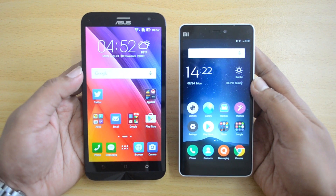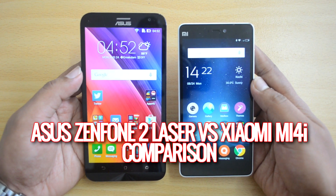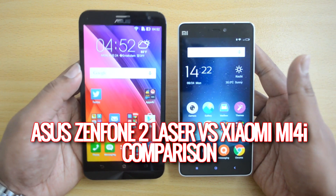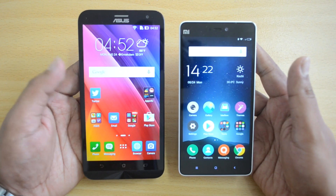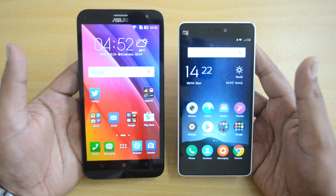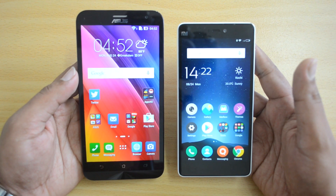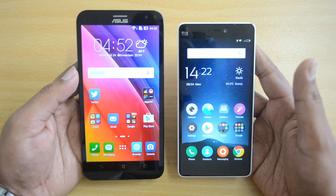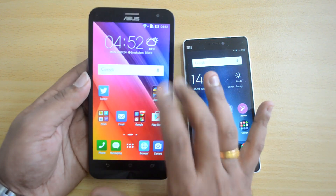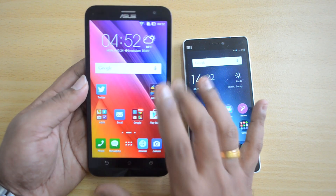Hello friends, this is Nirmal here for Techniqued, and today we're going to compare two mid-range phones: the ASUS Zenfone 2 Laser with the Xiaomi Mi 4i. These two devices are priced in the budget to mid-range segment. The ASUS Zenfone 2 Laser base variant has a Snapdragon 410, 2GB RAM, 5.5-inch HD display, 13 megapixel rear camera with dual LED flash, and a 5 megapixel front camera, priced at 9,999.